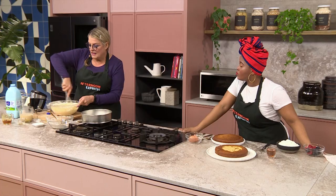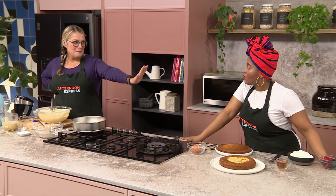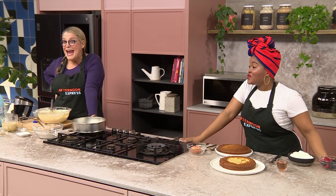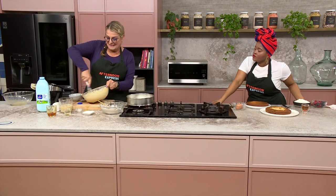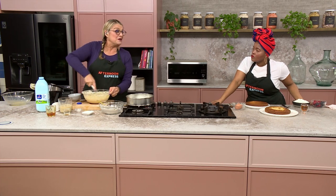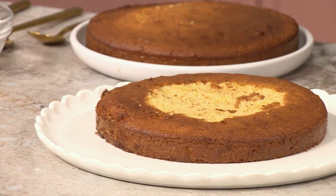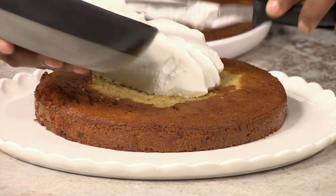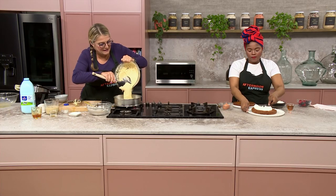Once all the flavors are together, put it in your pan in a pre-heated oven at 180°C for about 30 to 40 minutes until it's cooked through. I'm going to try my hand at decorating it as beautifully as possible. This is about the consistency of the batter — I just want to show that before putting it in the pan.